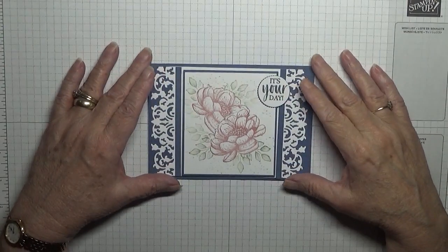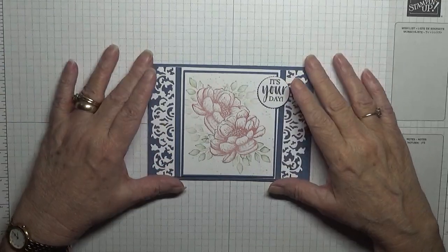Hello, Georgia Burns here. Today I'd like to show you how I made this card.